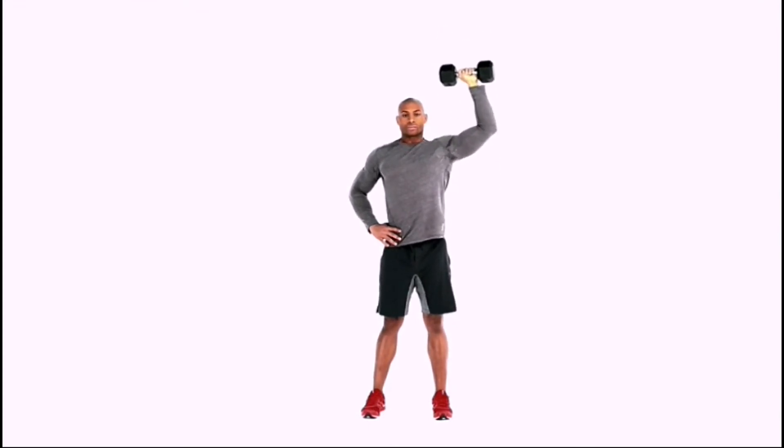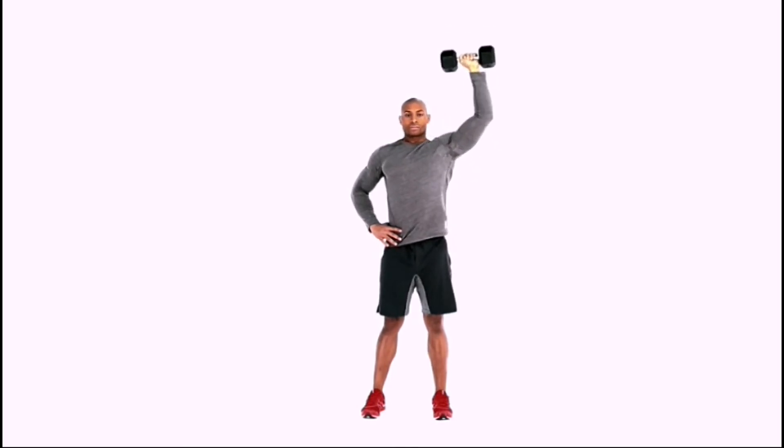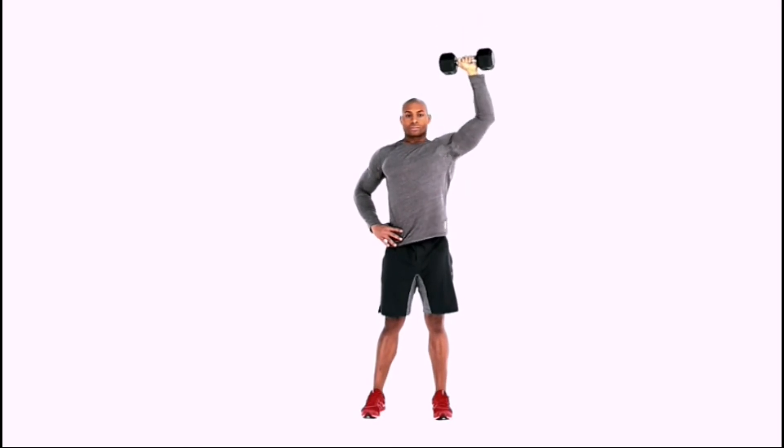Bring your dumbbells as far as possible, and lift over your head until your arms come in and head out. Pause, and slowly lower the weight back to the starting position, then switch sides.